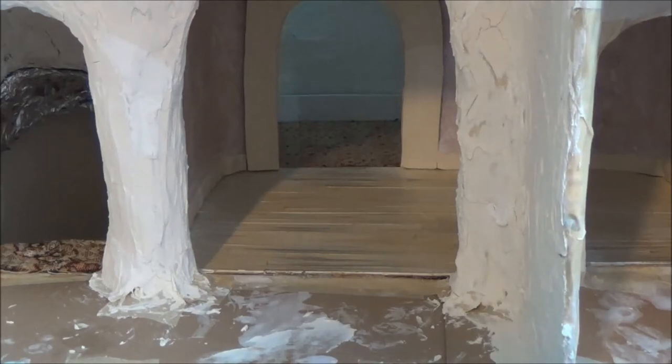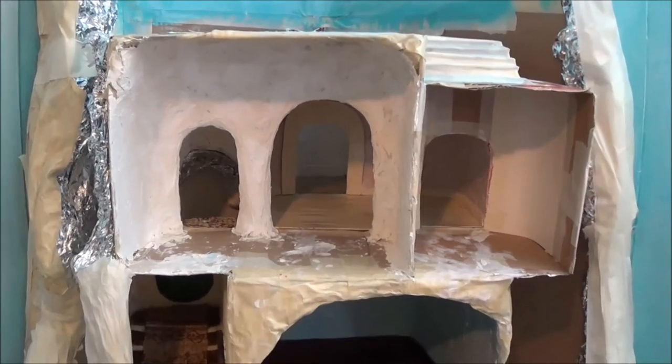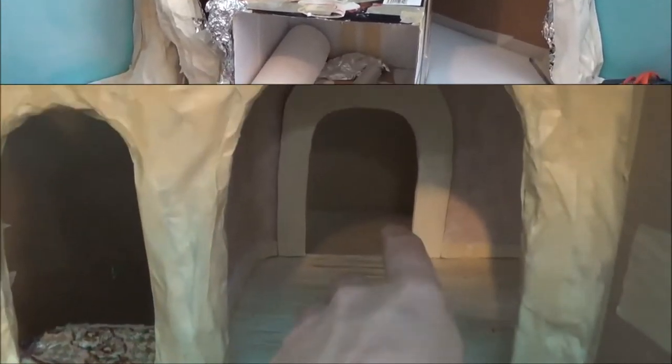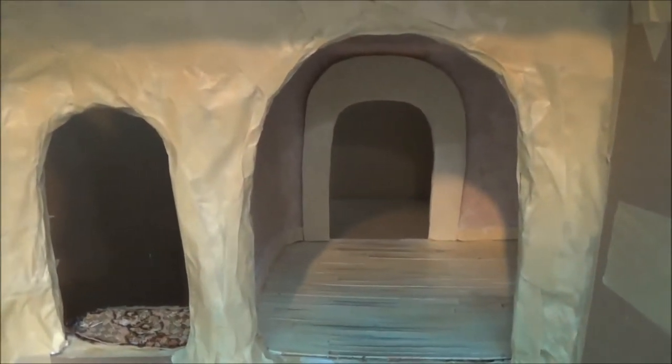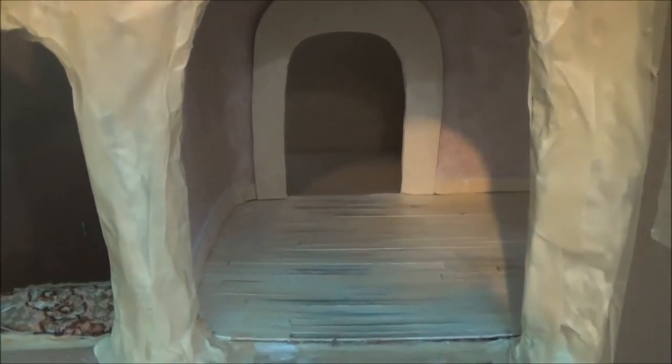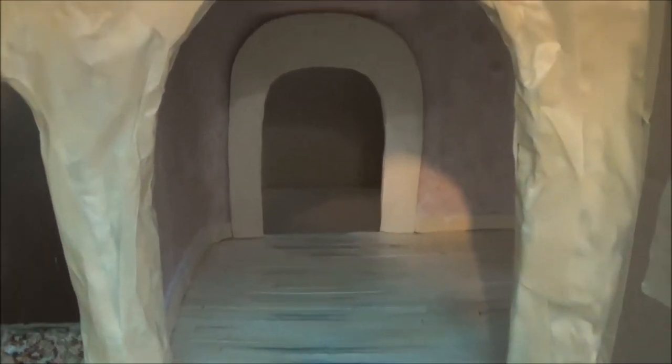Hi guys, welcome back. This is part 12. In this video I'm going to show you how I added a hallway behind the boxes. I want to utilize that space behind the boxes — there's a little space between the boxes and the back wall, and I just hate unused space.